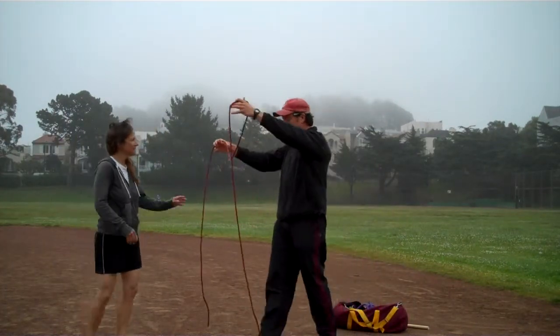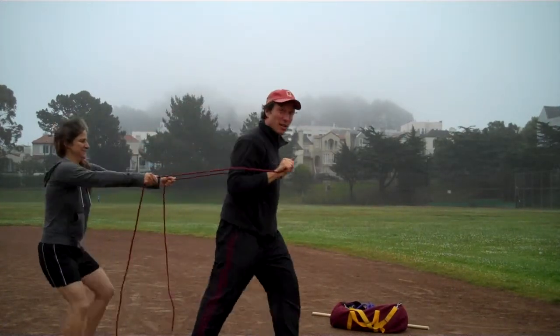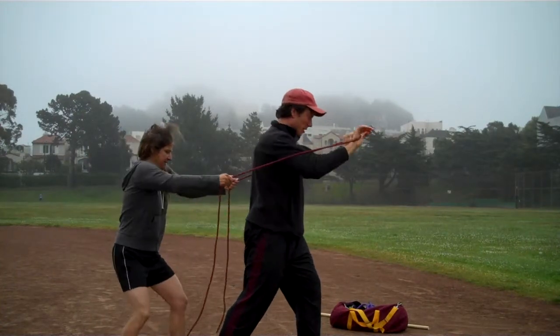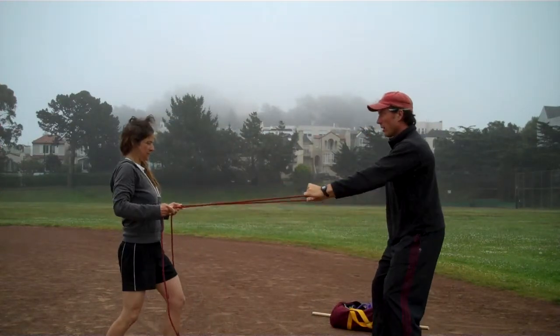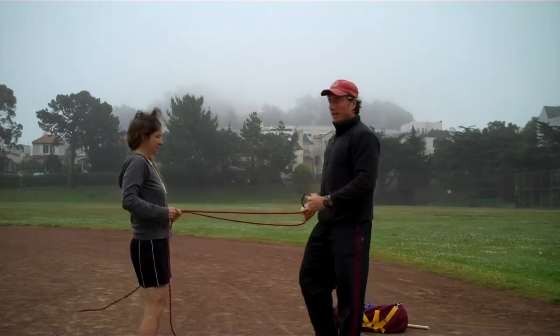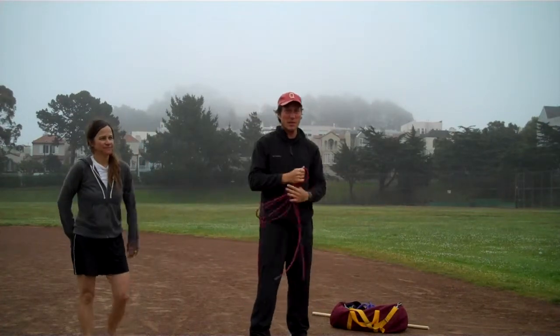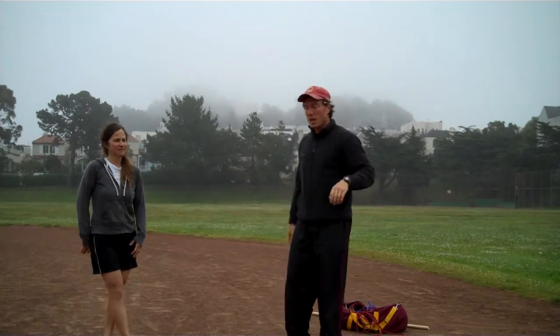The other partner resistance — you hold these two ends of the rope, and if I come in, she's my human Nautilus machine. I'm pushing here. You can pull this way too. One leg, two legs. Basically, any exercise with a piece of equipment in a gym that you can think of, you can do with another human being.